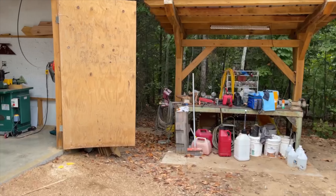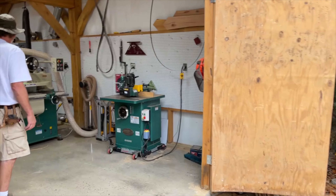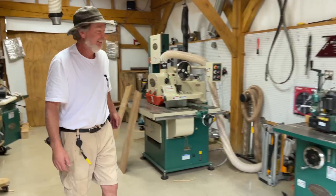All right, y'all. Good morning from Timber Town. This is Jay coming in. We're going to check in with Dan here. We got some cool stuff to show you tonight.